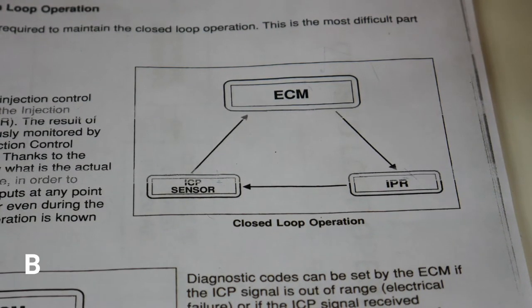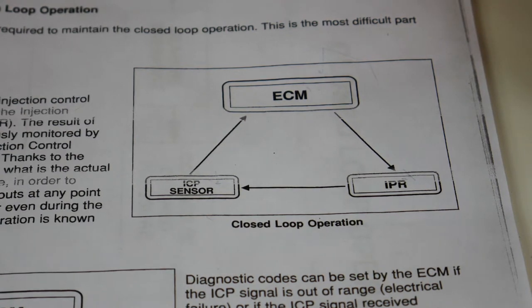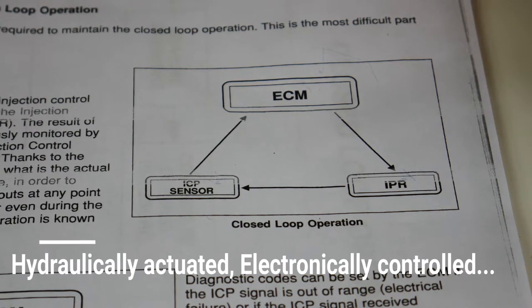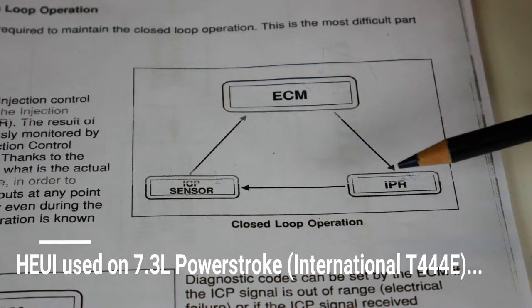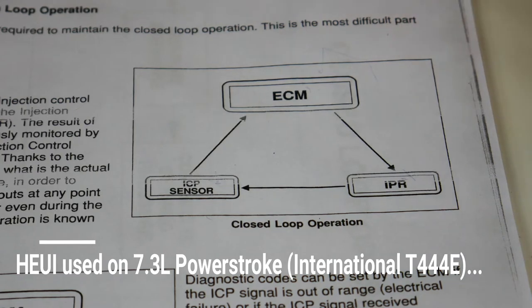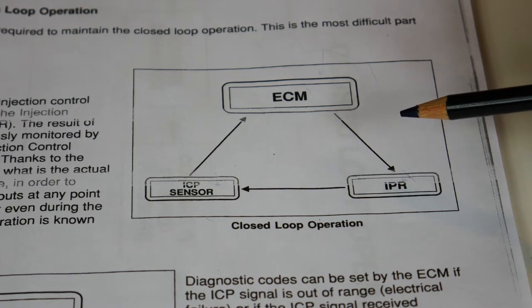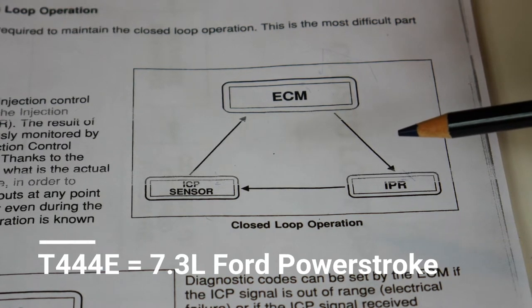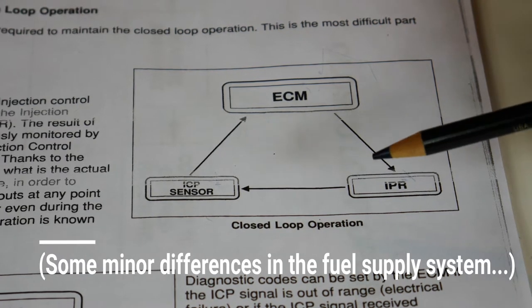This is Get to the Point, back with another Power Stroke video. Today I wanted to talk about the basic operation of the HEUI system. HEUI is an acronym that stands for Hydraulically Actuated Electronically Controlled Unit Injector. This is a piece of paper copied from the official International T444E service manual. The T444E is basically 95% identical to a Power Stroke 7.3.